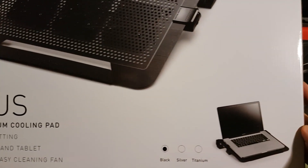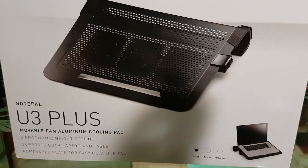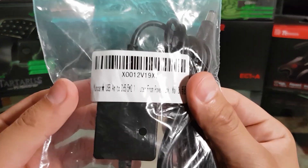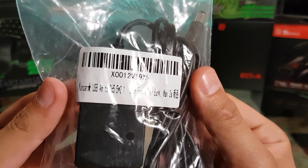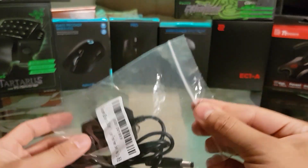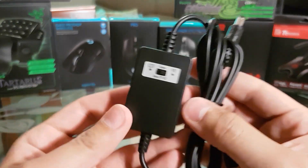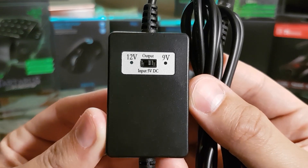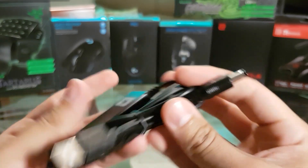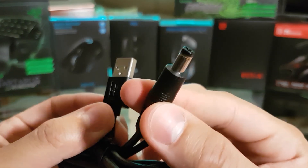This is the Cooler Master Notepal U3+; we will use just the aluminum body for this project. And finally, this little guy right here is the converter. This specific model has two different voltage outputs, so you can switch between 9V or 12V and have two different fan speeds. You can see the little switch right here — easy to use — along with the USB connector and the DC standard connector.